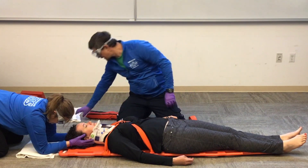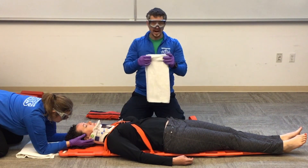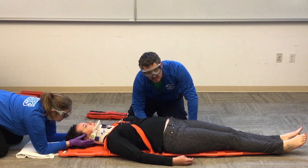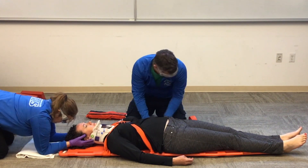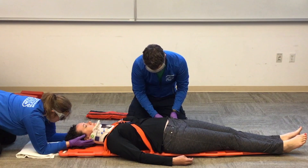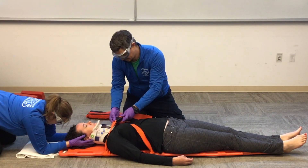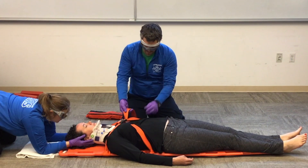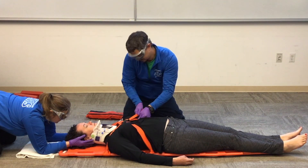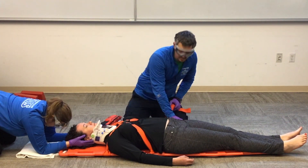Before I tighten that down, I'm going to feel underneath the small of my patient's back to see if there's any space where I can put some padding. I'll pad those voids — I don't want to lift too high on the patient, just enough for a little bit of comfort. When pulling the strap to tighten it, use one hand to push the strap towards the buckle and one hand to pull down. Holly, does that feel like it restricts your breathing?